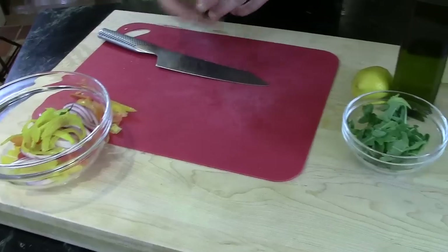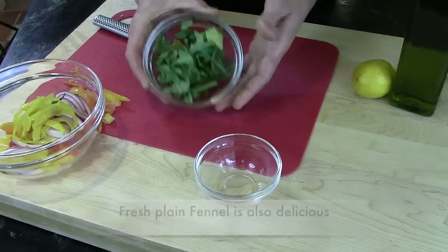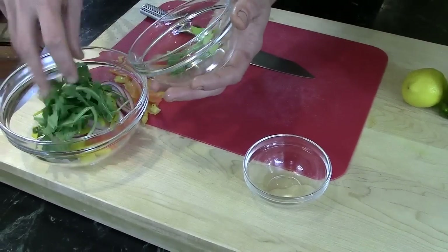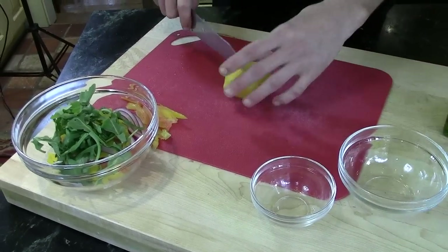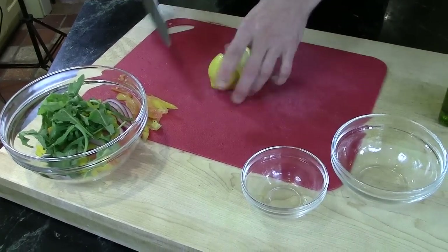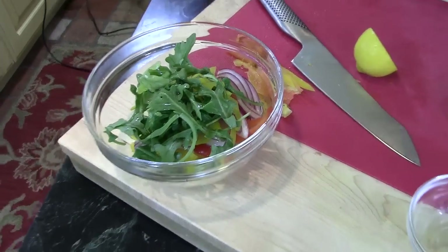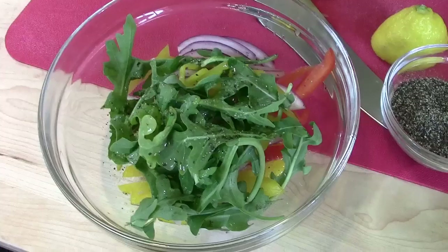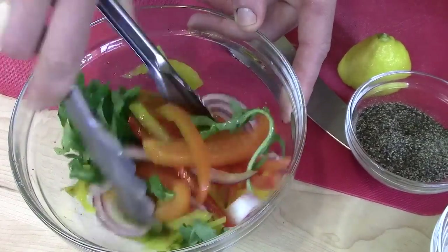So we have our pickled fennel — just add that in there. We have our baby arugula, just a touch. We're going to take about half a lemon and squeeze it in there for just a touch of acid. Then salt, pepper, and toss.